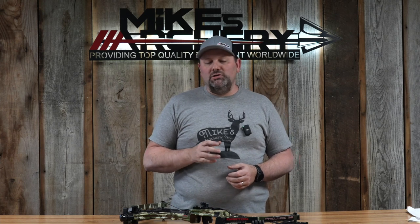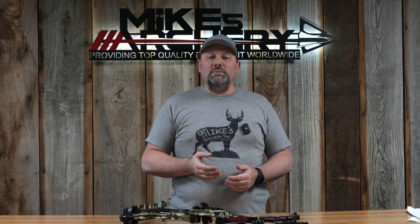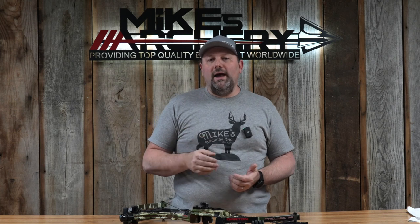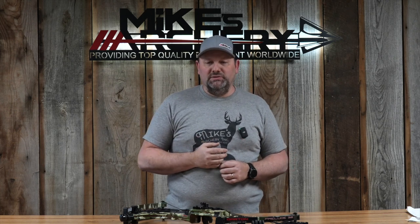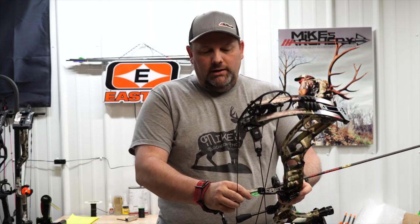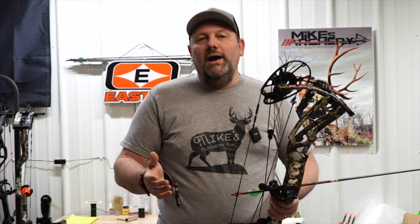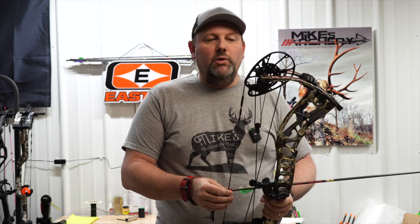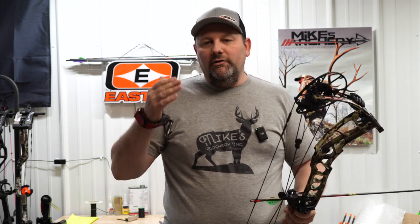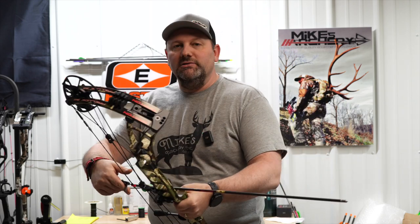We're going to step over to the lane and shoot this bow as usual on 29-inch draw length with 70 pounds and 80% let-off. We'll give you the breakdown on all the speeds from a 350-grain arrow out to a 500-grain arrow, as well as the noise rating on this bow. So let's take a few shots and see how it does.